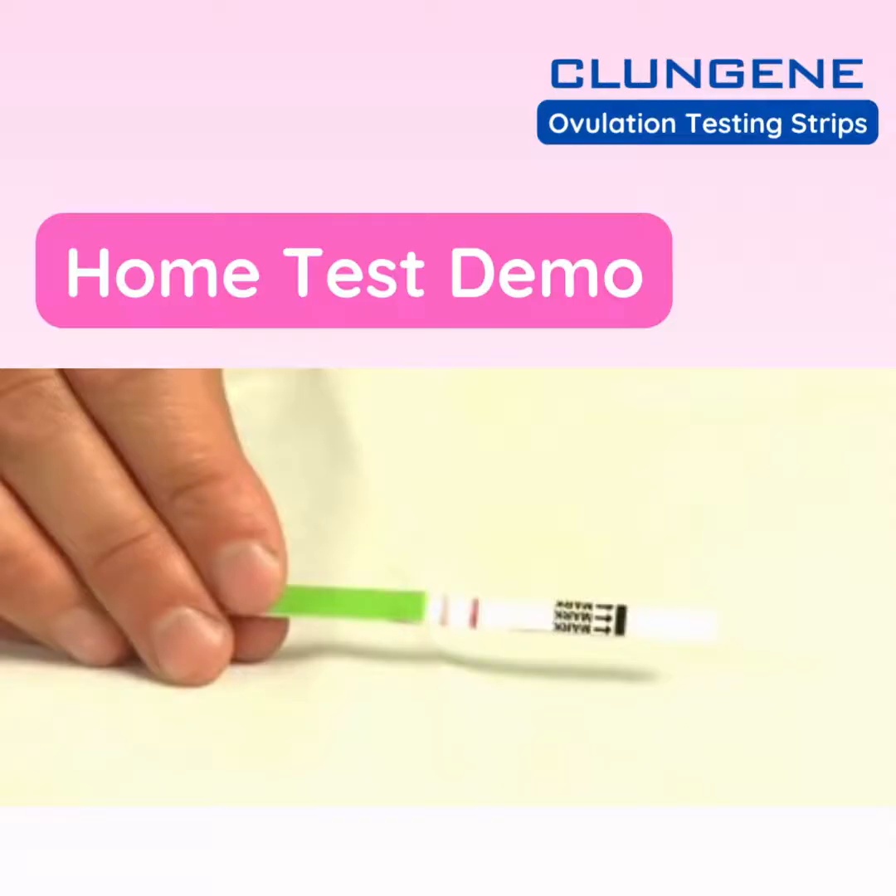Note that we've compressed the 10-minute time period into just a few seconds for the purposes of the video. With an ovulation test, unlike a pregnancy test, you compare the intensity of the test line to the intensity of the control line. If the test line is as dark or darker than the control line, that indicates a positive result, and you will probably ovulate within the next 24 to 48 hours.